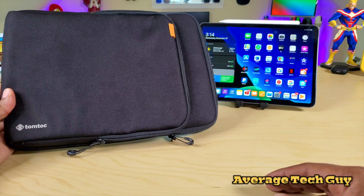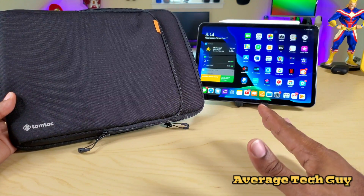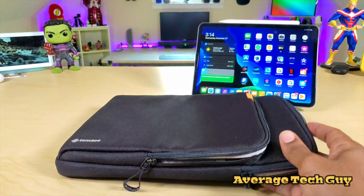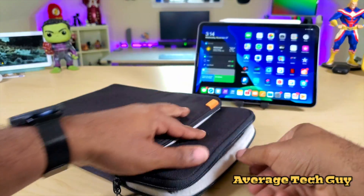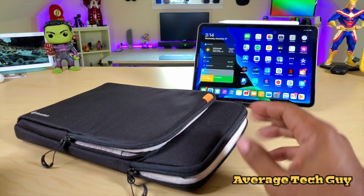What's going on guys, Average Tech Guy here, and today we are back with more accessories for the iPad Pro. This is actually a MacBook Pro 13-inch case, and I'm just going to show you how it looks. This is my MacBook Pro 13, this is the case — fits in there, no problems, no issues.